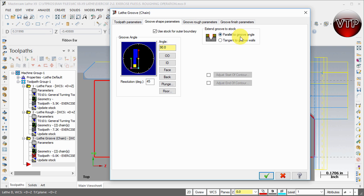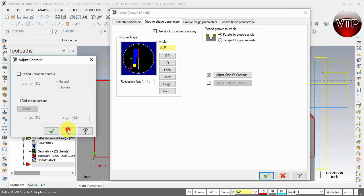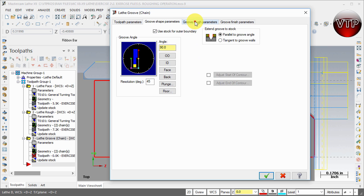Now go to Groove Rough Parameters. There's an option to extend the groove to stock parallel to the groove angle, which is what you want. You can also use tangent to groove walls, but we'll keep it at groove angle for now. Always use the graphical interfaces alongside so you know what each option does. You can adjust the start and end of the contour and extend them if you like. Check the checkbox and the box opens automatically. We'll keep those unchecked for now.